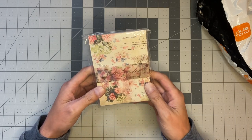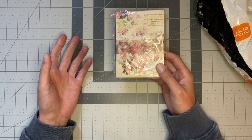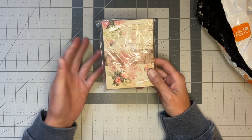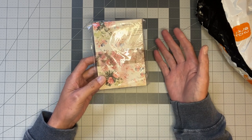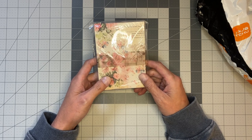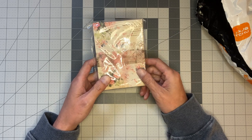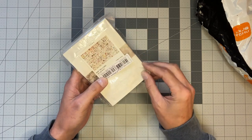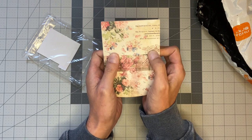I'm not going to tell you the prices on these just because Temu changes their prices so much, so the price I would tell you now could be completely different than when you click on it. Like I always do in my Temu haul videos, I'll list all the links to the items — unless they're sold out — in the description box below. So anyways, 100 sheets of beautiful garden papers.